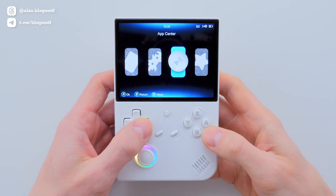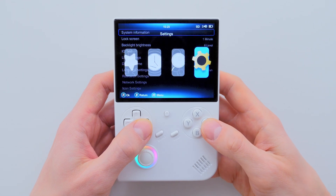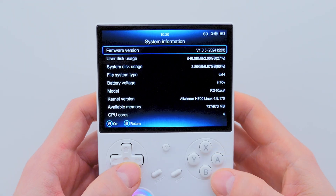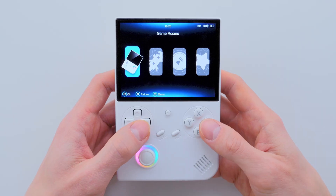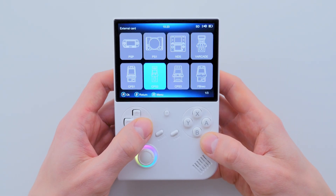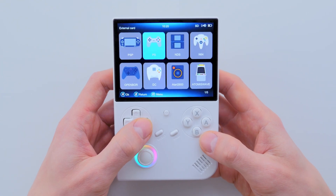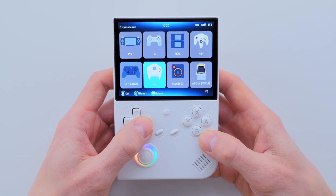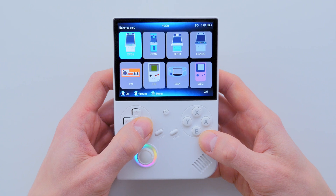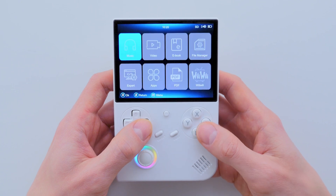Now let's turn on the console and take a look at the interface updates. As you can see, the interface design has been revamped, making it more polished, intuitive, and user-friendly. In the Game Rooms section, all icons have been redesigned with thin lines. In the Retroarch Game section, the icons now feature a beautiful flat design. However, the overall interface logic remains simple and easy to navigate. I really like this update — great work by the developers.